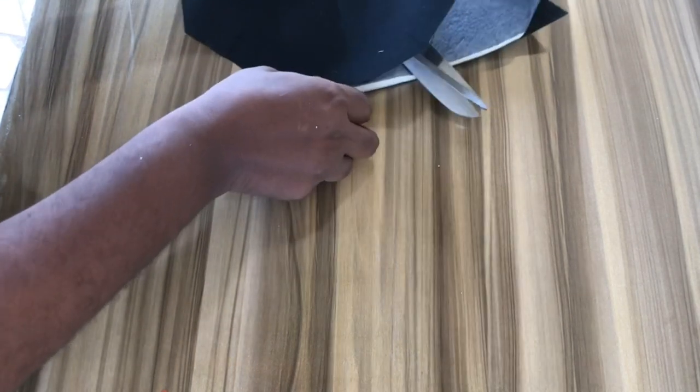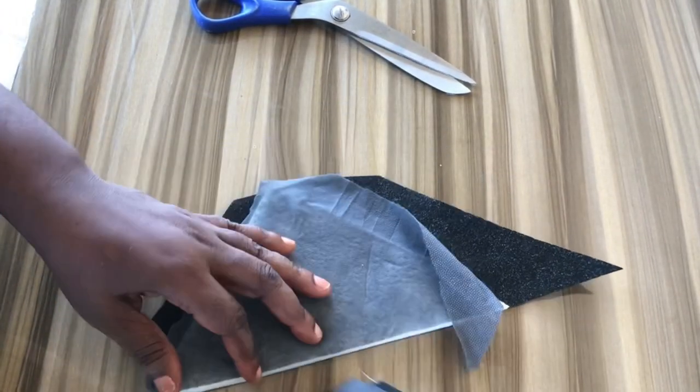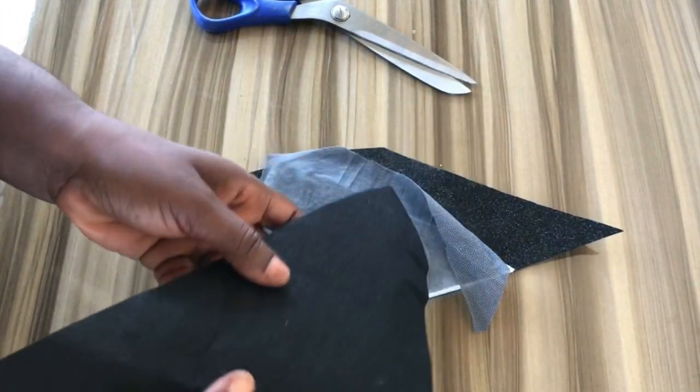Hello and welcome to today's tutorial. My name is Sarah Makati. Today I'll be showing you how to insert shoulder pads on a dress. If this is the first time you're coming here, thank you so much — I hope you subscribe to my channel. So here are the shoulder pads that I bought, which I'll be using for this dress.